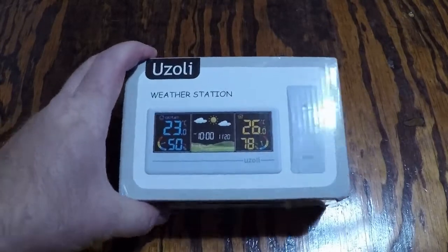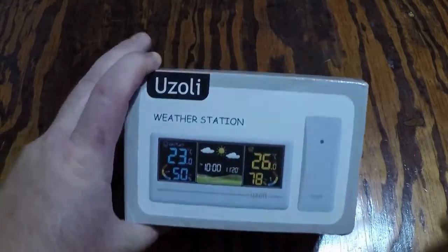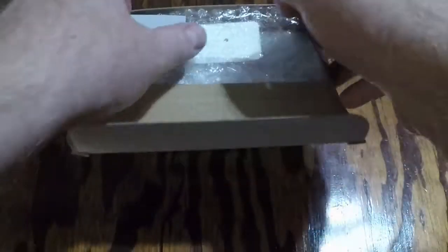It's also a clock and an alarm clock as well. You can set your alarm to it. We'll do a little open box and check it out.